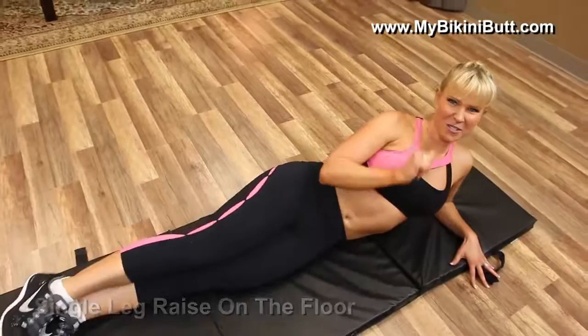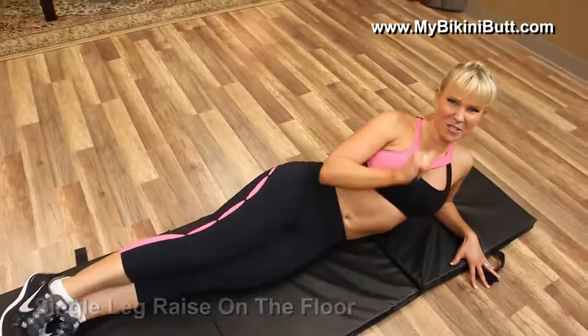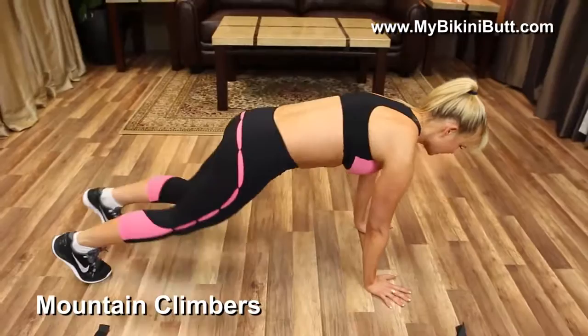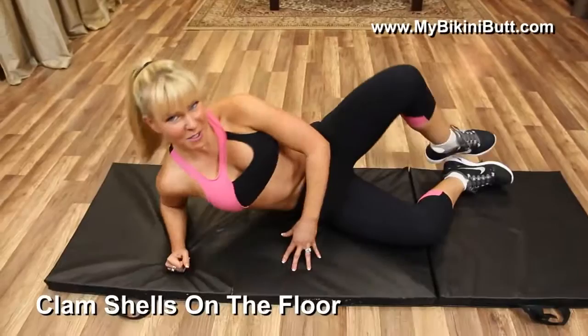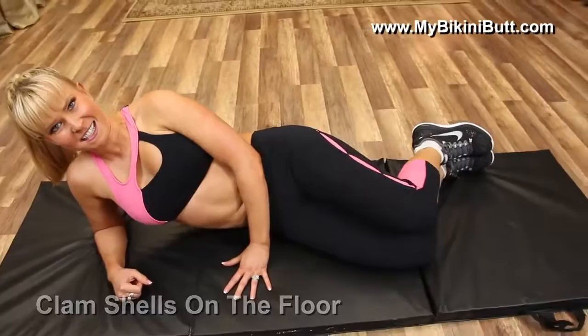Now here's where it gets interesting. In between, we're going to put some cardio. Mountain climbers are going to speed up our heart rate and get our metabolism firing. We're going to do 30 mountain climbers — come into plank, switch your right foot, then your left, right and left. Then we're going to drop back and do some more of that muscle building exercise: clam shells on the floor. These clam shells, just like you're squeezing your thighs together — just like that. Mountain climbers in between.